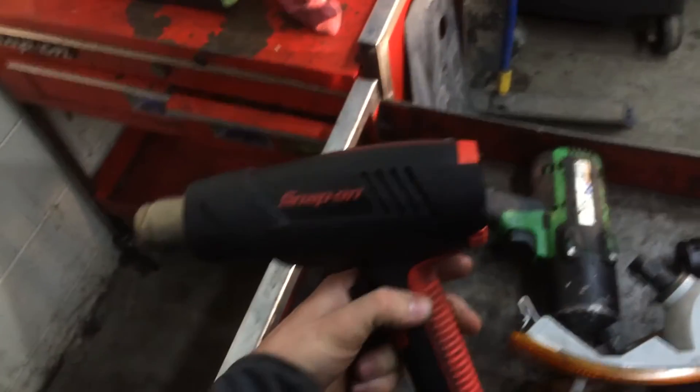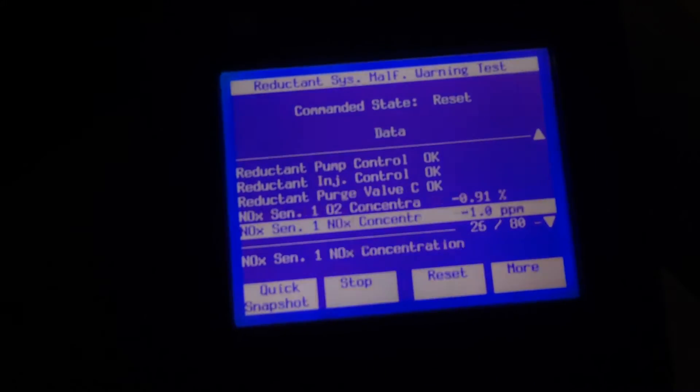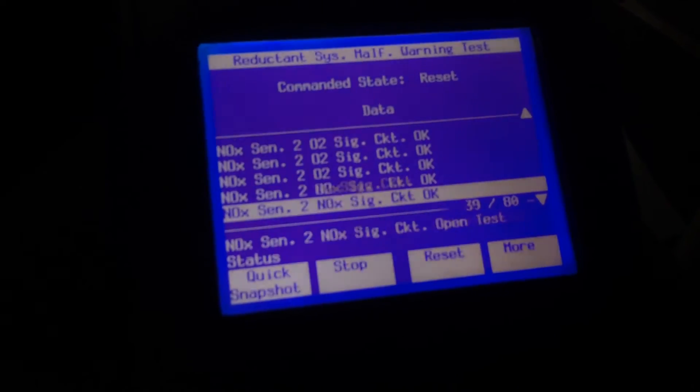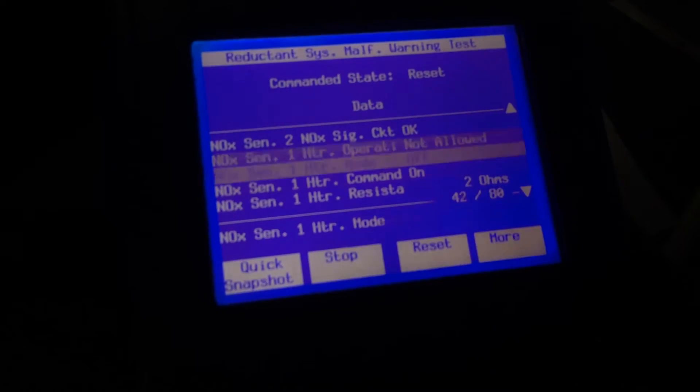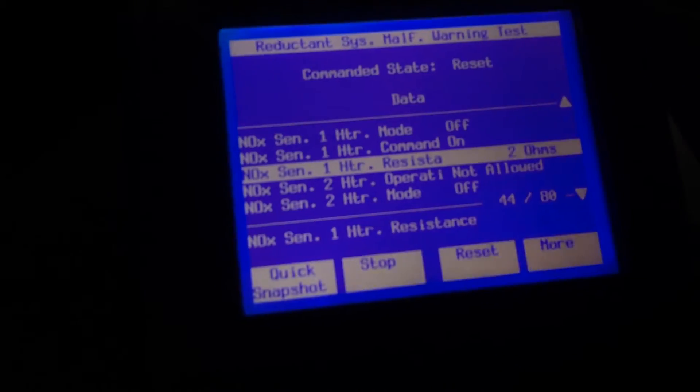I also had to take the grill off here to get to the ambient air temperature sensor, because it was about 8 degrees this morning. I tried to use my little heat gun to warm that sensor up so this test would even run. The heater element that had the fault has since passed — as you can see there's a resistance of 2 ohms now, and that's perfect.